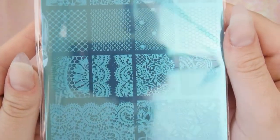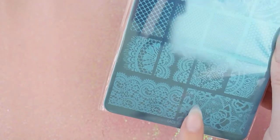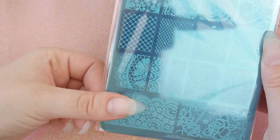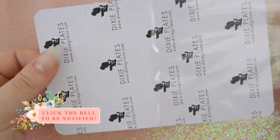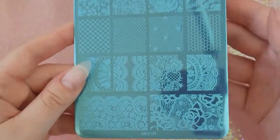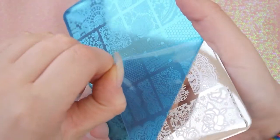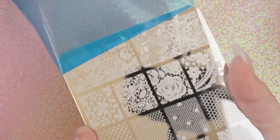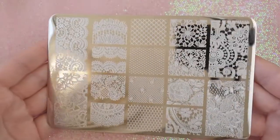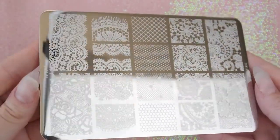I'm already really excited about the patterns on this plate — they are all so cute and I can see myself using every single one of them. There are some little ones and also some four larger ones that are perfect if you've got longer nails or if you just want to select a bit of the pattern, so there are so many options. Let's get it out and have a look — this is the Lace O1 plate. The best bit is peeling off the blue sticky layer, and this is what it looks like all shiny — so gorgeous, and I can already tell that it's etched so well.